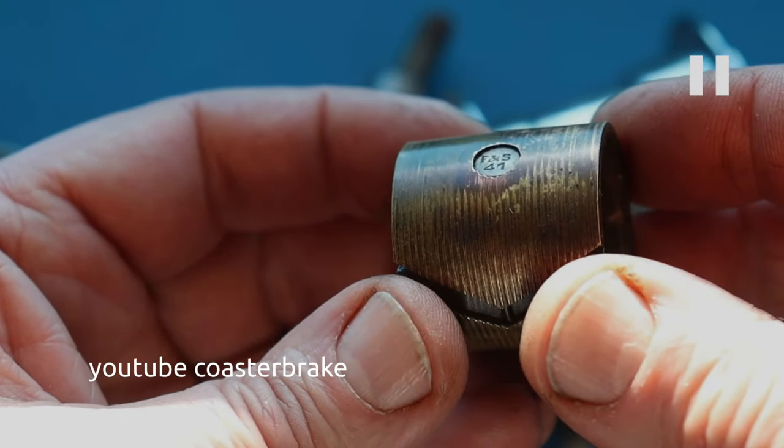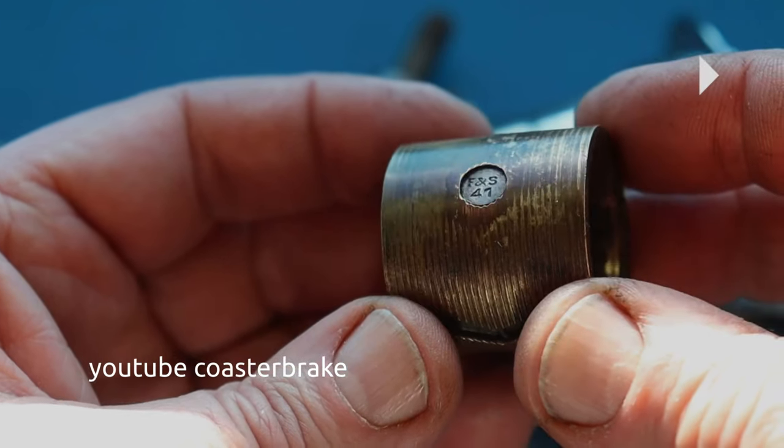This shows us two possibilities: maybe someone repaired the Cordy 37 around 1942 or 43 when the hub was heavily used, or maybe someone took the parts later in the 60s or 70s to have an original Cordy hub. Maybe there's a third version and we cannot find the truth. But it is true — the Cordy is a cloned torpedo.